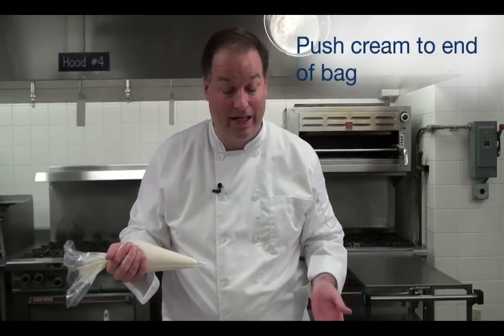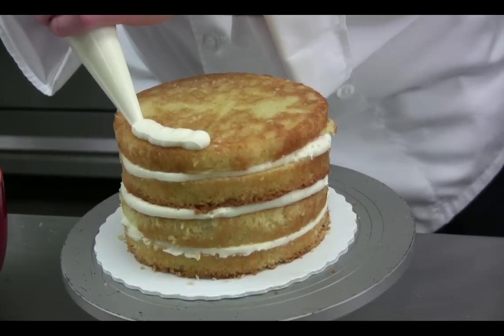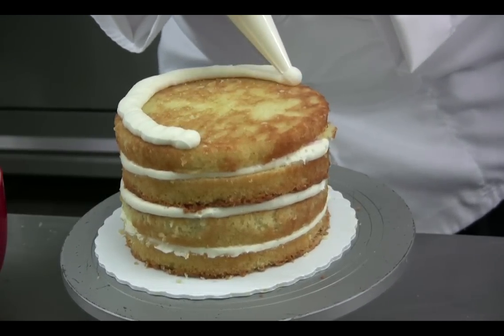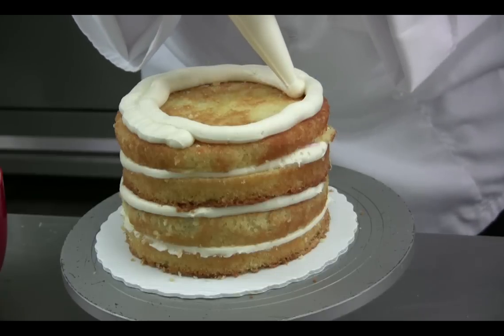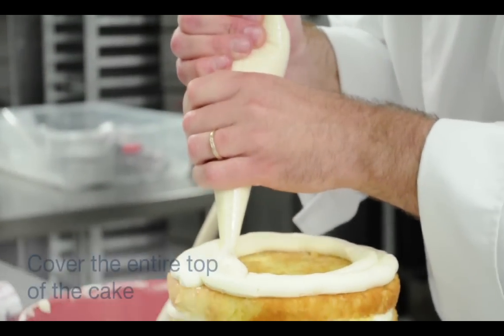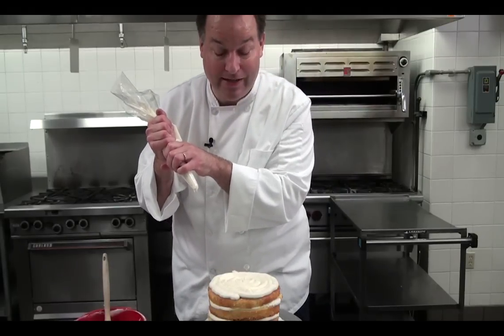Now this is a very simple technique. You're going to take your cake that's already been torted and filled, and you're going to start by just piping out the edge and continuing to pipe into the center. Don't worry if you've got a few gaps — that's completely normal. We're working to cover the entire top with buttercream. There you go, you've covered the entire top.